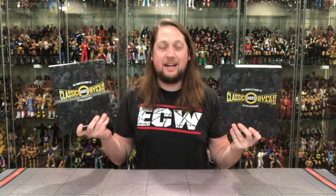Today on the channel, I wrote a book. In today's video, I'm going to tell everything about the process.